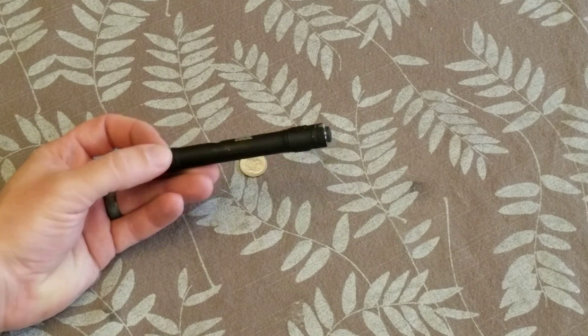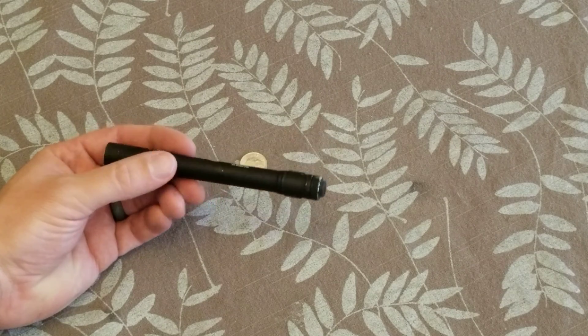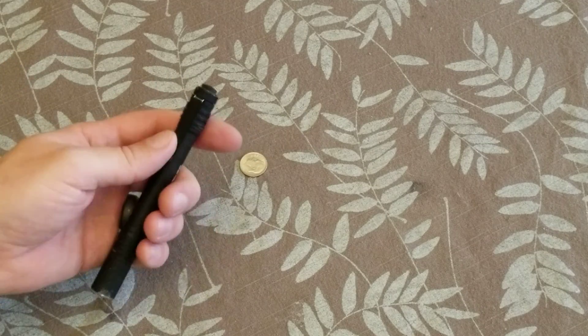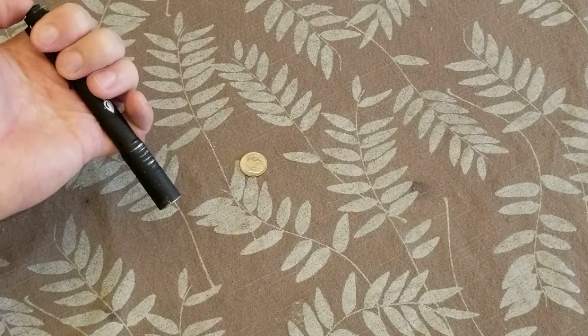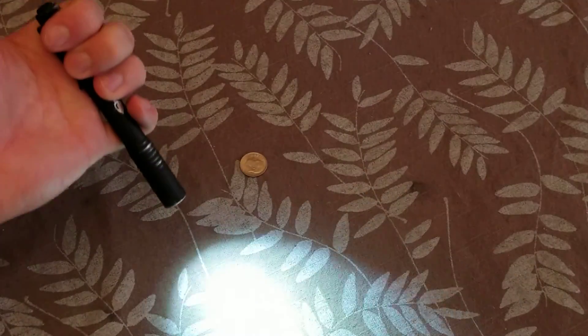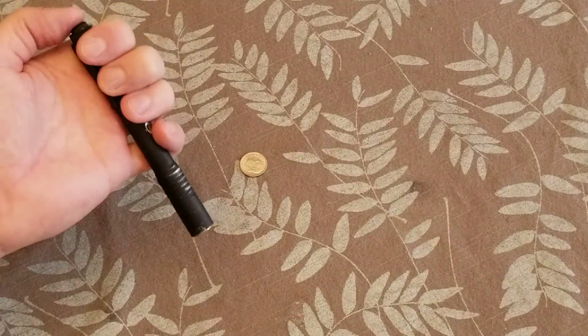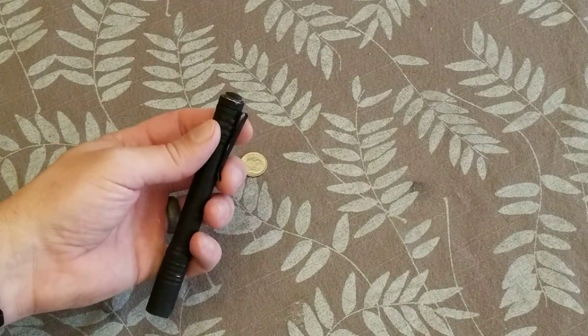I really like this because it's a small profile, so it fits in my pocket pretty easily. The lens is protected by the lip of the flashlight itself. It has a push button that if you want it to stay on, you actually have to kind of push on it a little bit — you heard it click — but it's not something you can just accidentally turn on, and a pretty stout little clip.